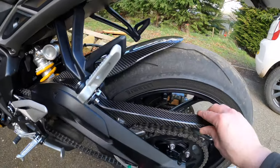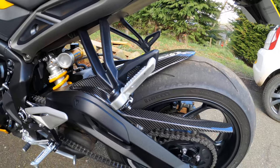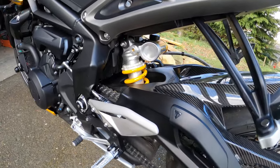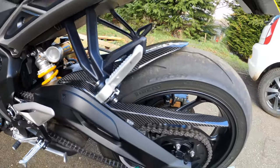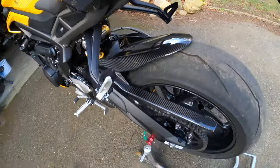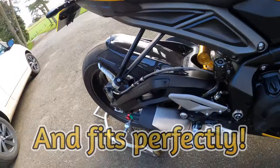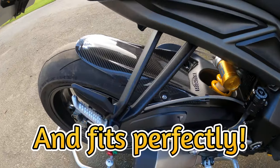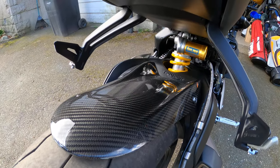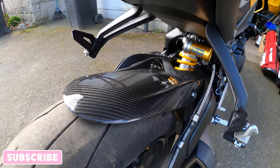As it comes with the chain guard as well, it's really good. So a very short video on the Carbon FBR extended twill weave hugger. I think it does a pretty good job and well worth the investment. If you're thinking about it, thoroughly recommended. Thanks for watching, and we'll catch you on the next one.